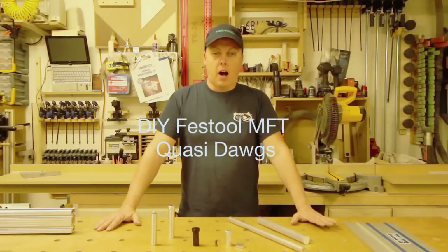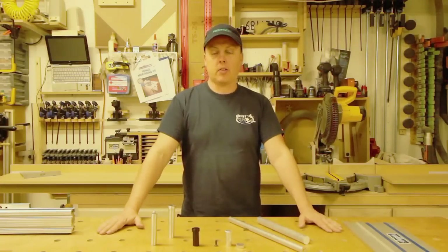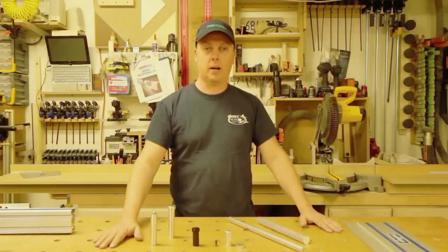Hello, my name is Tony. I'm going to show you today how to make bench dogs for the MFT style table. There's a brand out there called QuasDogs — they make a nice precision machined bench dog that fits 20 millimeter holes in an MFT table.